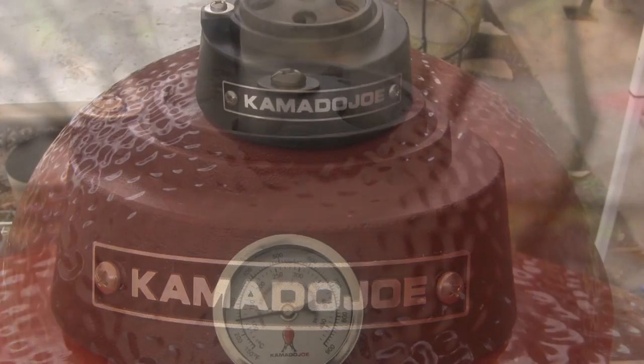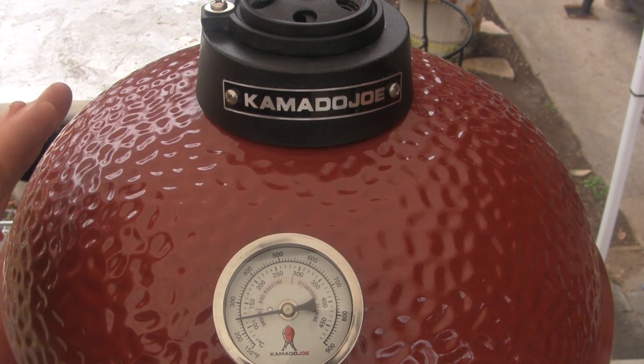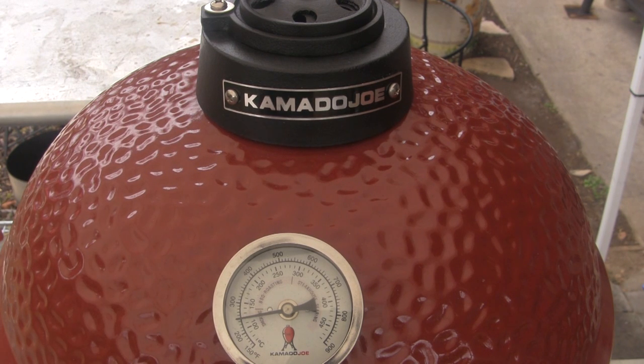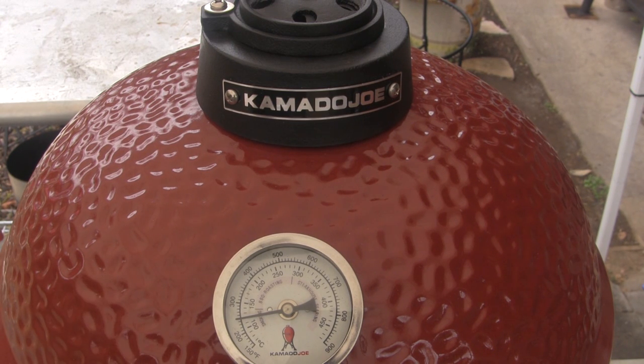We're right at an hour into this cook and I have the Joe Jr. parked right at 250 degrees — it doesn't seem to be moving much. I tweaked the top vent to about fifty percent open or slightly less. Now that it's settled in, I'm just gonna let it go. Based on my test run, I expect it to sit right where it is for a long time. Around the six hour mark we'll come back and put a temperature probe in.